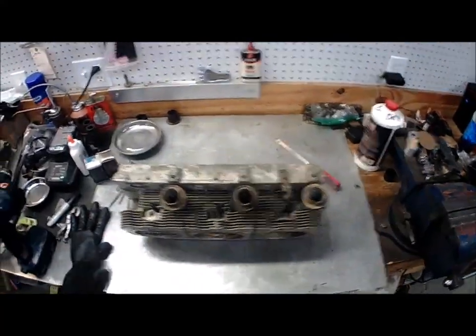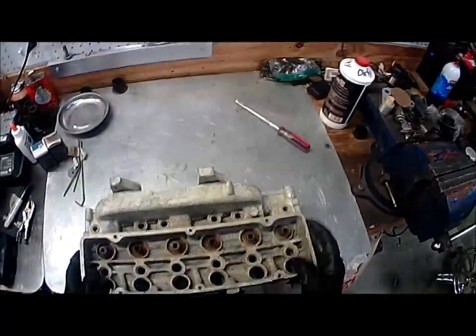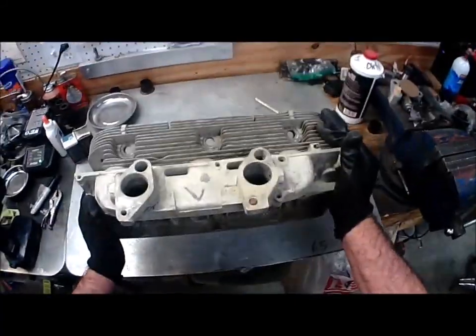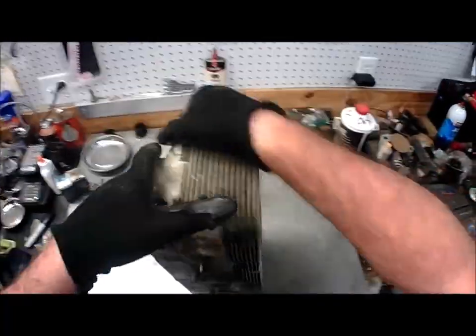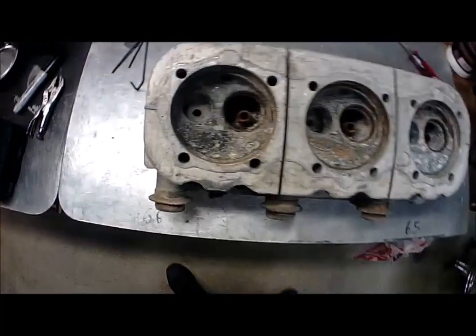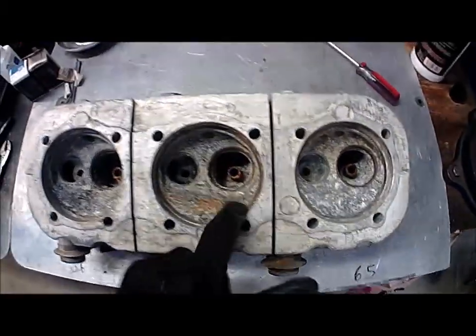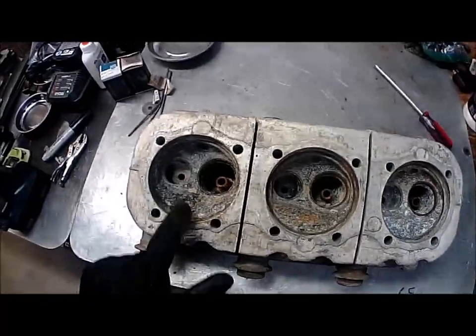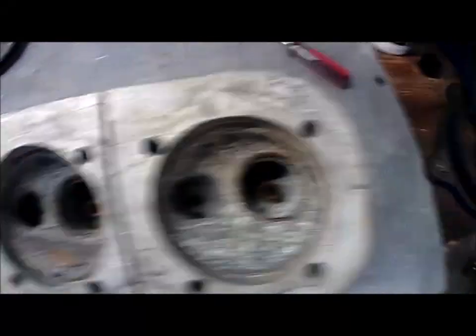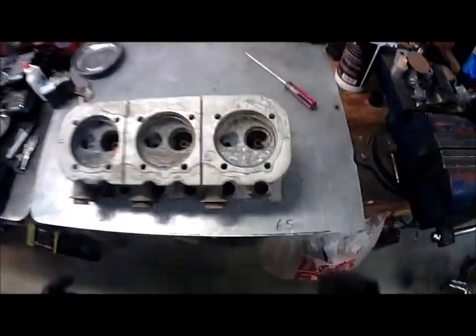What I've got here — hopefully we can see this — is a 1965, I believe, 140 head. It's a kind of a beat-up head. I don't even think Tom Knobloch, however you pronounce his name, would want it. If you look at it, this thing is just beat. Something let loose in this engine and just trashed this thing — all the chambers. This one looks like it has a hole going all the way through it almost.